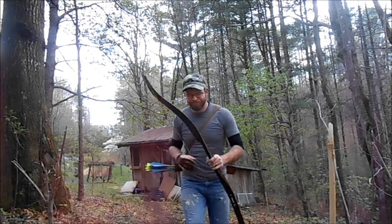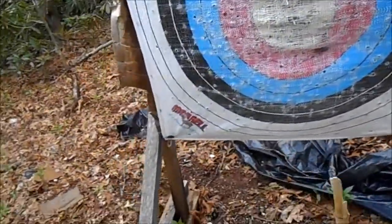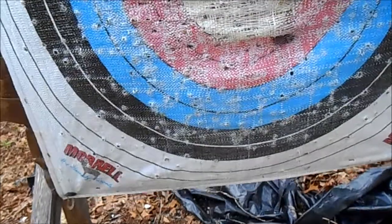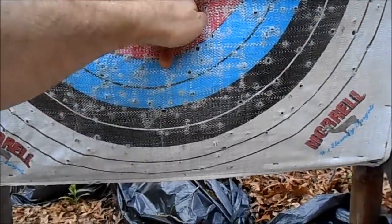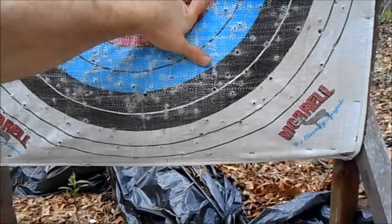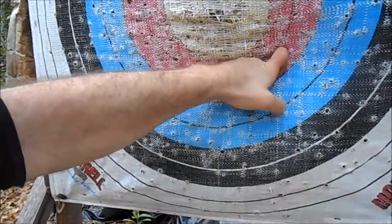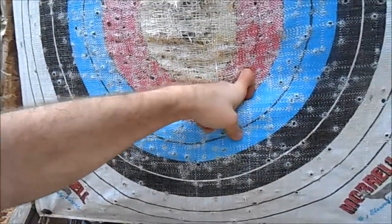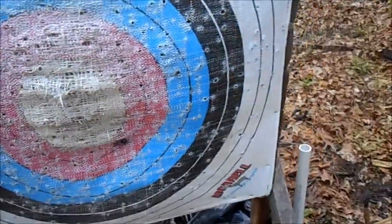I really hope we got that on film — let's take a look. Yep, alright, that was my first shot, and it actually smacked the... let's see if I can even get it out of there. Nope. Bear with me here. Oh well, the bottle cap is in that hole, it's somewhere in there.